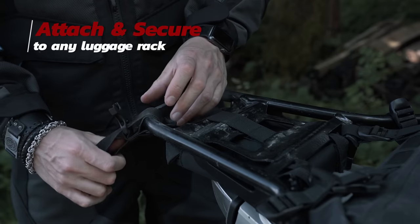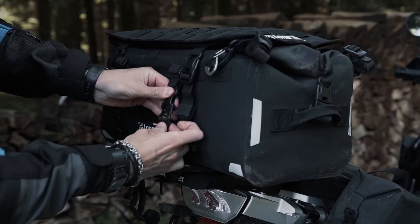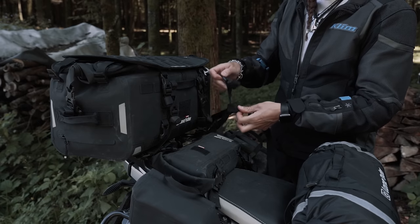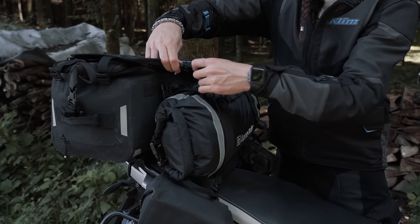The Overlander can be attached to any luggage rack with four adjustable straps, each equipped with a quick-release side buckle. You can choose to mount it across your rack or in alignment with the bike depending on your personal preference. Two longer straps are also included and can be used to secure a tent or a dry bag in front of the Overlander instead of having to use separate straps.